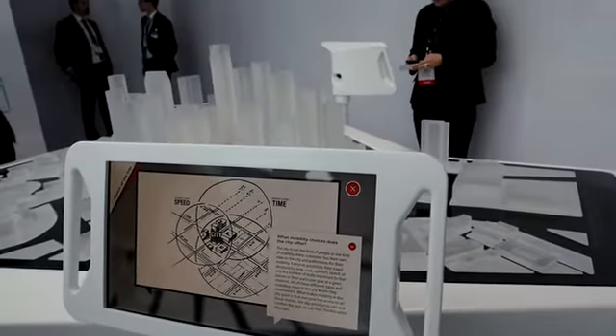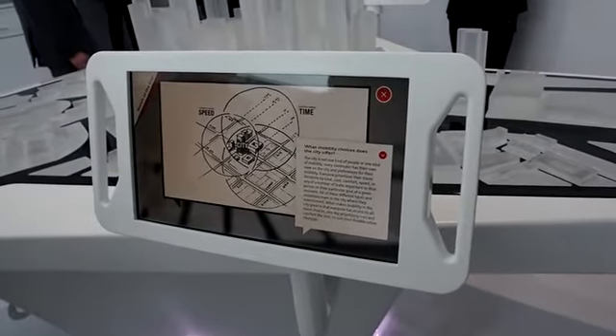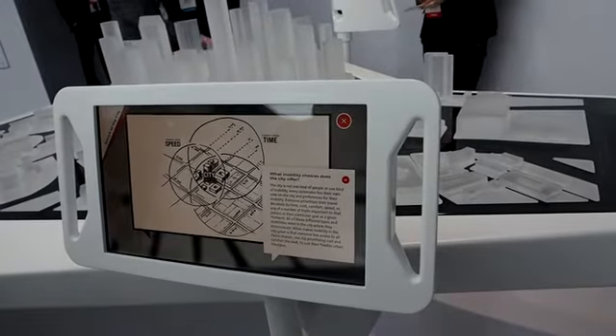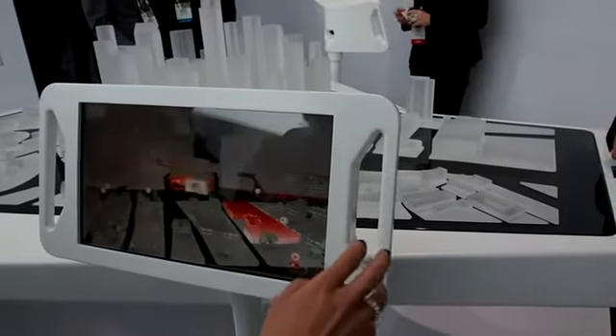There are just different mobility options. Everybody has their own view of what they want, and this is just making it easier for you and more enjoyable. For example, if you have more time to get to work, maybe it'll take you on a scenic route. If you're in a good mood, you're into it.